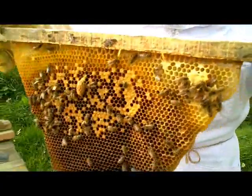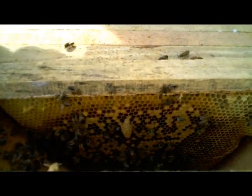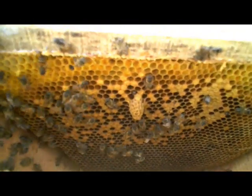Let's get that back in the hive, keep it warm. Supersedure cells are typically made in the middle of the comb like this, and often there's only one of them. Occasionally you get two or maybe three, but often there's only one cell.